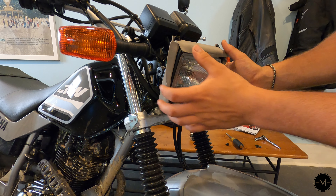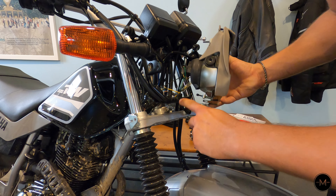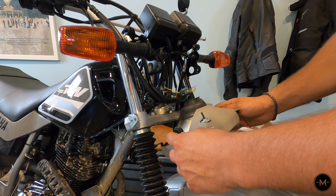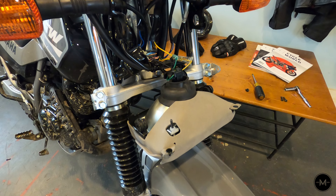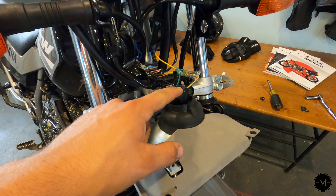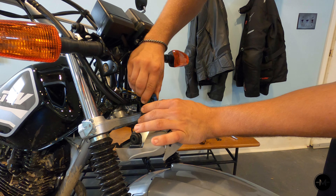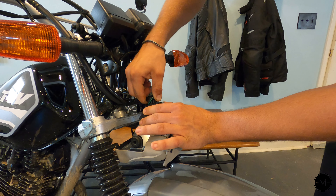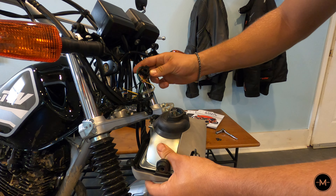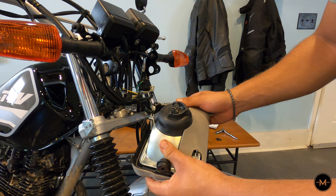Now that it's removed from the top bracket, pull up and that removes it from the bottom part as well. You can just rest your headlight down like that. Now that the headlight is removed from the bracket, go ahead and pull out the three-pronged connector. Once removed, bring the housing to the table and finish installing the LED bulb.